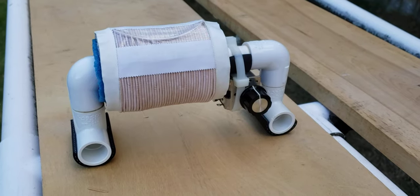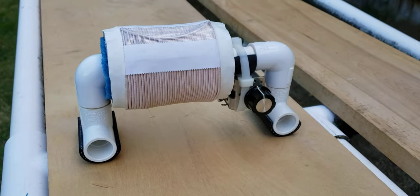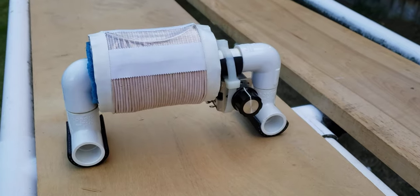Hi, this is Gary DeBock of Puyallup, Washington, USA, and this is the new 2.8-inch micro FSL antenna — the most compact, most lightweight model I've ever designed.